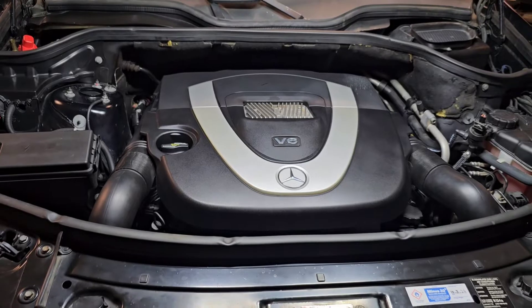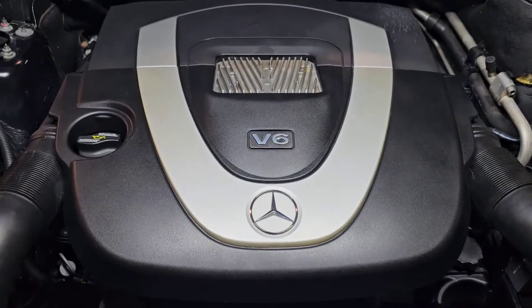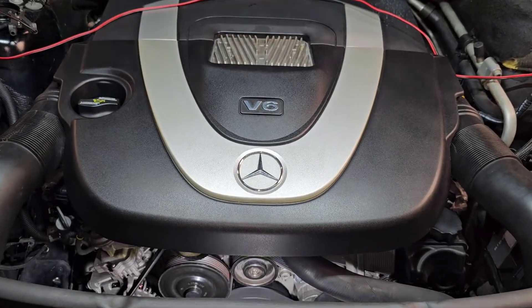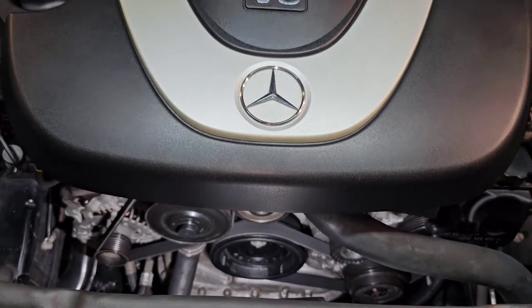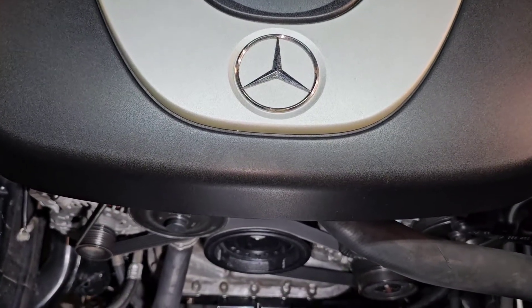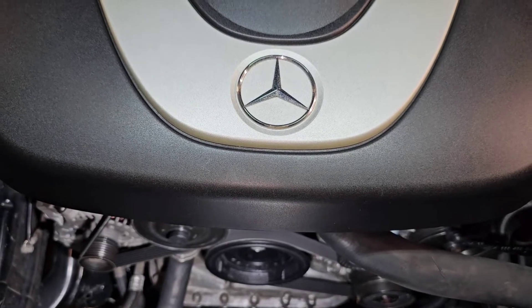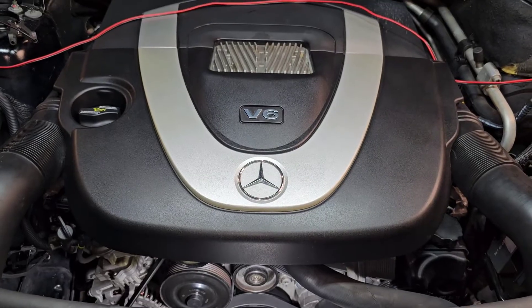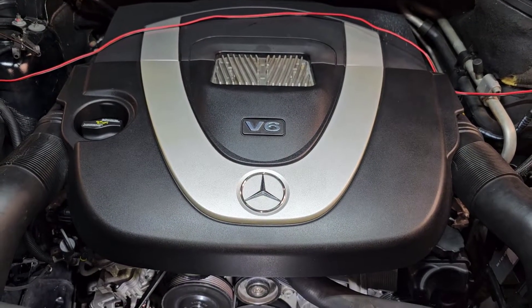Hello and welcome to Ben's Addiction. This is a Mercedes M272 engine and I have a squeaking noise coming from my serpentine belt. In this video we are going to find out why the belt is squeaking, find the solution, and try four methods in order to fix that harmonic balancer — including how to remove that tough bolt. This is applicable to any Mercedes-Benz made from 2000 to 2020.